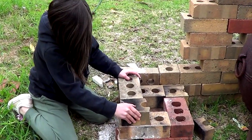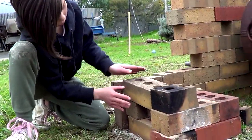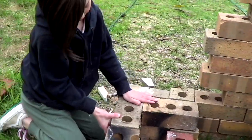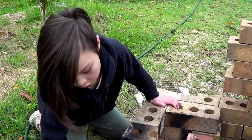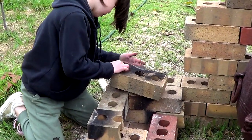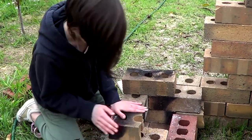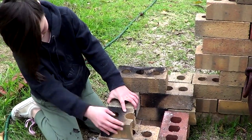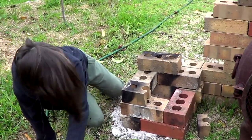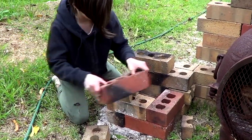Now if yours is a bit wobbly — because there's nothing under here — don't worry because we have a solution for that. We are easily just going to grab one of these bricks and place it on top of here, and then that's going to go over here. This part we're going to leave blank and just add a brick right across here.